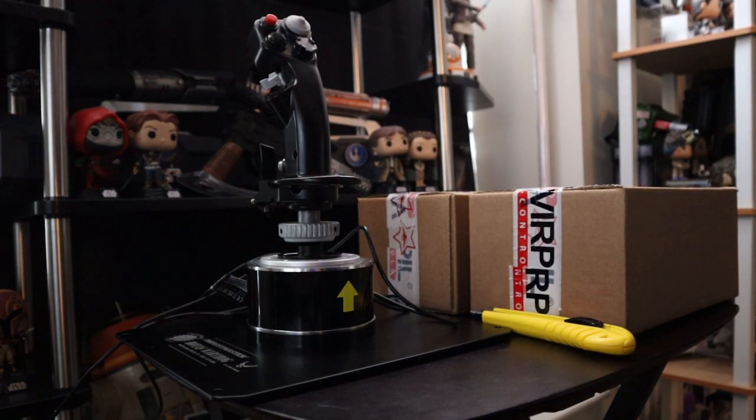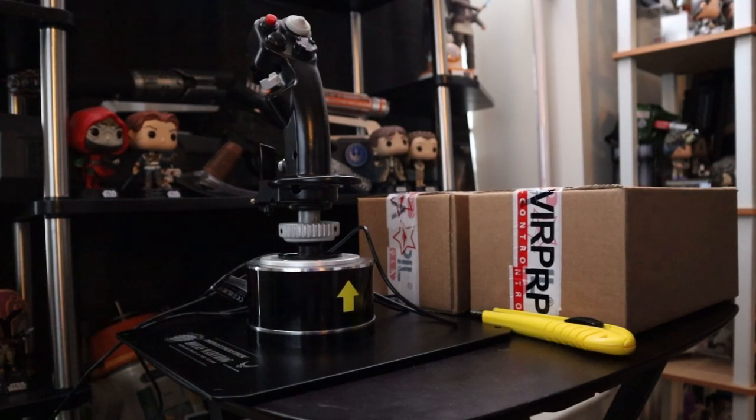Hey everyone, it's Surge from SN3 Gaming. Today I wanted to do my first unboxing video from Virpal Controls. My order finally just arrived and I'm happy for that. I think they're pronounced Virpal.